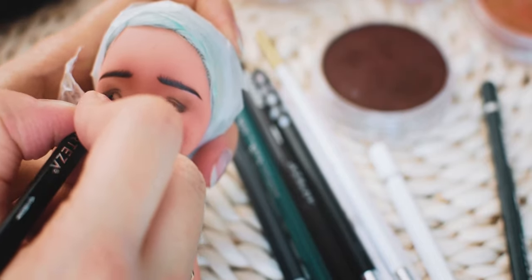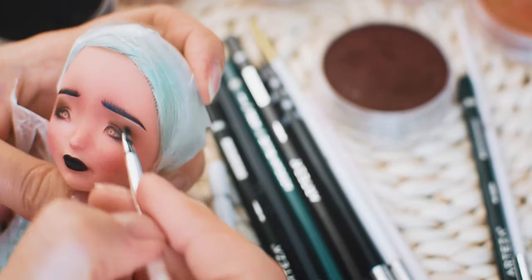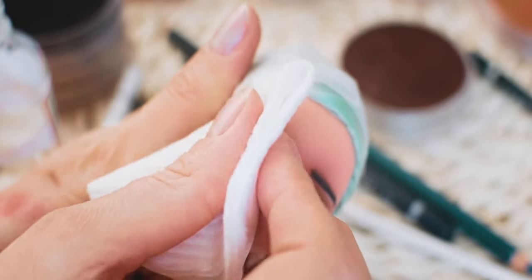I usually have to start over the face-up on Ever After High dolls at least once, because their eyes are not molded, so I can make mistakes more easily.